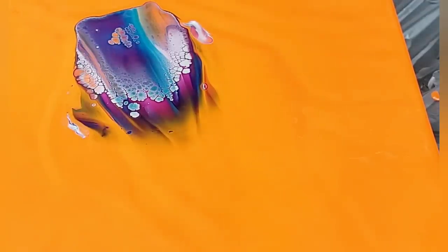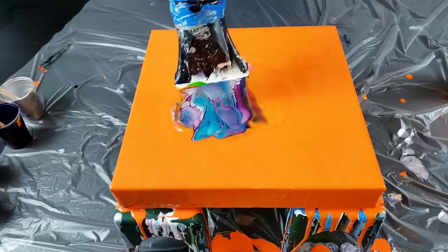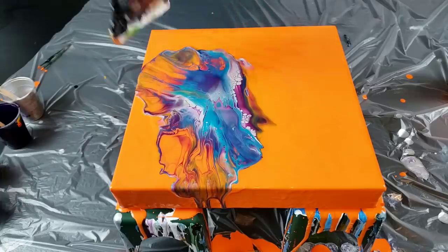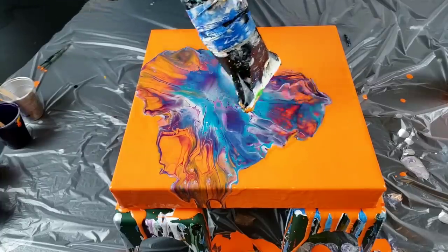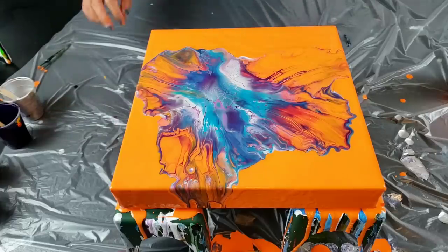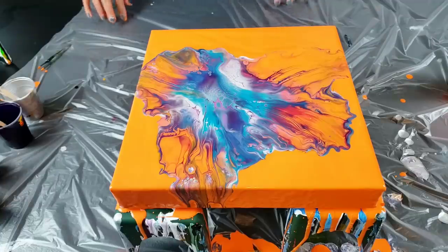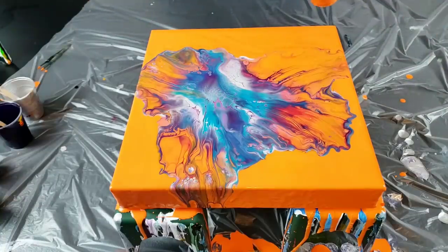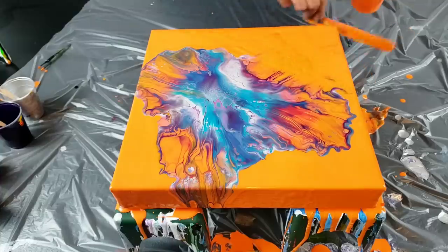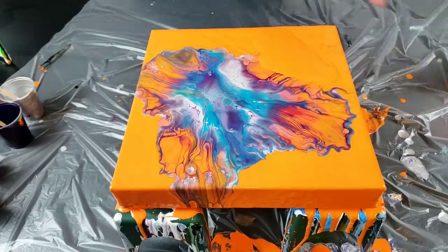Do you guys see all those cells? Holy crap, that's cool. My blow dryer always starts on high, so I'm going to blow it out now. So my orange base is a little bit thick and I don't like that. I still have that same little pool of colors right there, so I'm going to scrape this one little part off and pour some more orange right there, then blow this way just a little bit.